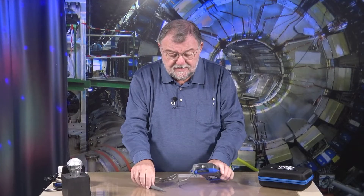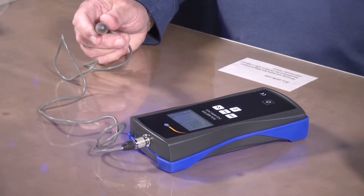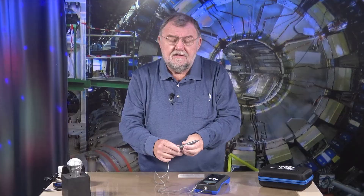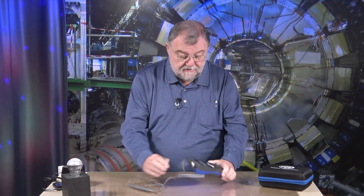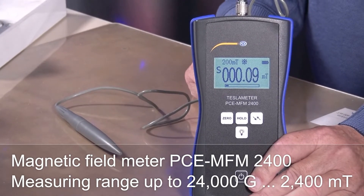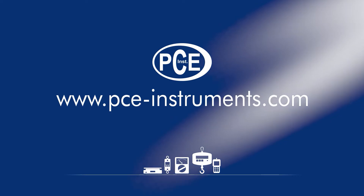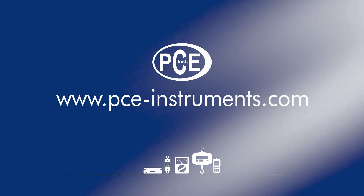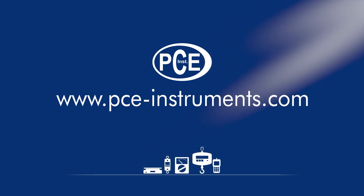A device which finds use in many technical areas — where you can check: is a magnetic field present or not? Is it strong enough? Is my device working, or do I have to search for the fault somewhere else? This handy, nice device is powered with a 9-volt battery — the MFM2400 from PCE Instruments. Discover and order the latest measuring and test equipment now at www.pce-instruments.com.